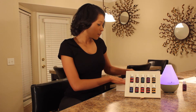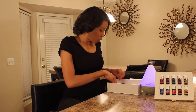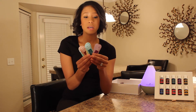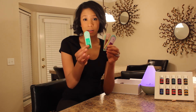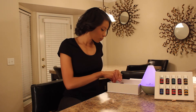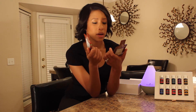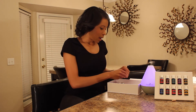The other things in the kit — you're going to get a bunch of awesome samples, two of each: Peppermint, Lavender, Lemon, Thieves, and Peace & Calming. Peace & Calming is absolutely amazing. These are great if you run out of any oils or if you want to share your oils with other people. You also get two samples of NingXia Red, which is an antioxidant drink — it is absolutely amazing and very yummy.